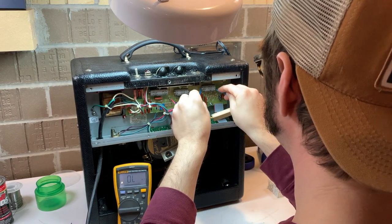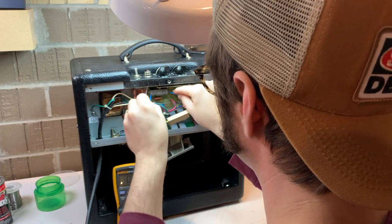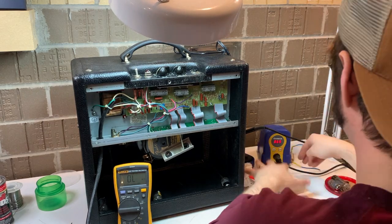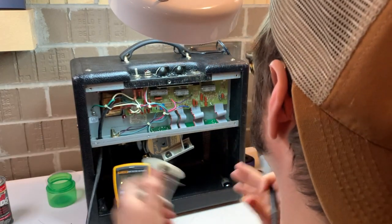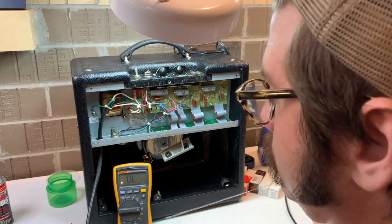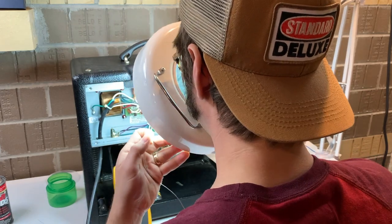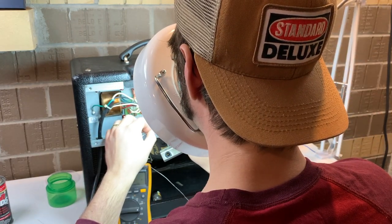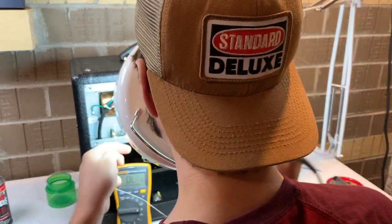I'm using a large resistor to drain down the caps. There's a lot of controversy over whether or not you really need to do this, but in my opinion you definitely need to do it. When you're working alone and you get electrocuted, it can be hours before anybody finds you. I take safety very, very, very seriously — I have been bitten before.